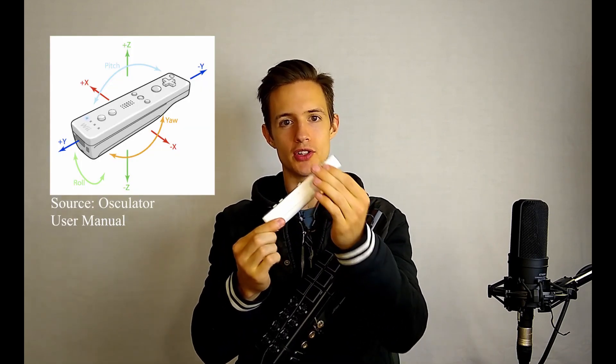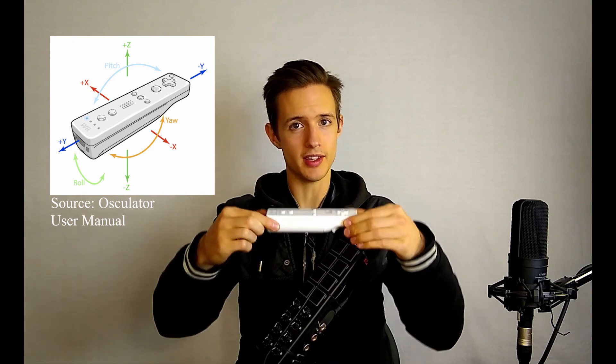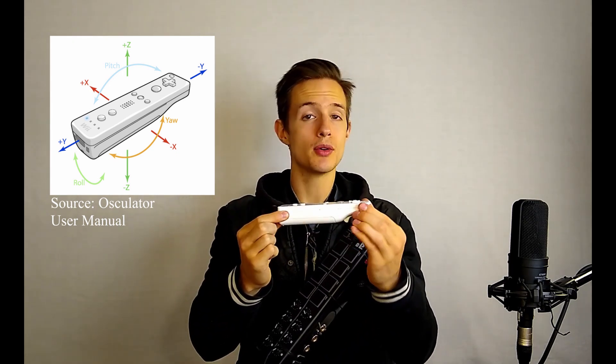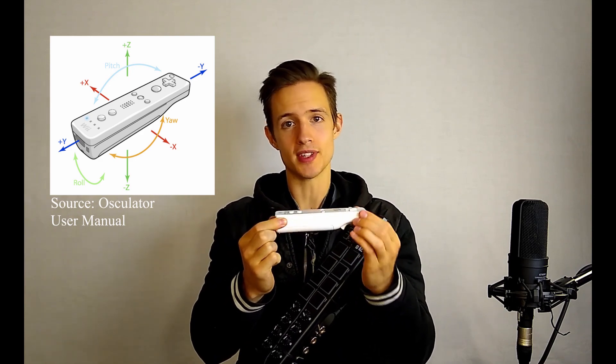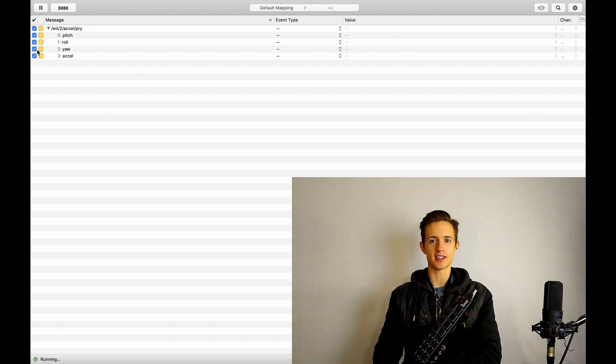Let's imagine that the Wii Remote is an airplane. Airplanes move in three basic ways: pitch, which is when the nose of the airplane angles up or down; roll, which is when the airplane banks from side to side; and yaw, which is when the nose of the airplane changes angle from side to side. For this setup, we're only going to need to use pitch and roll motions, so go ahead and unselect yaw and accel.